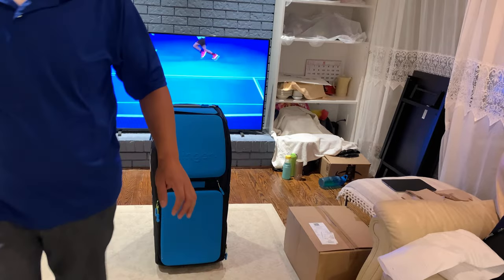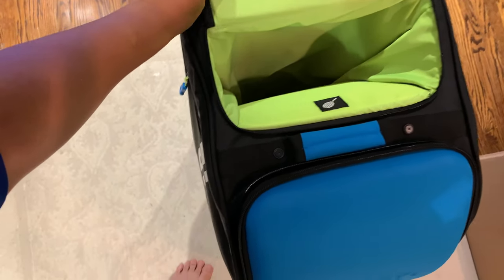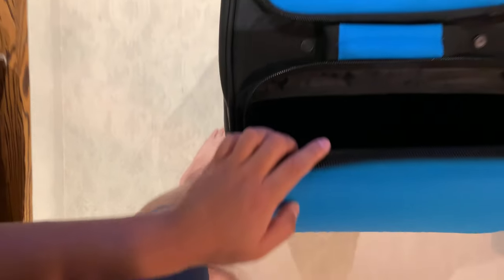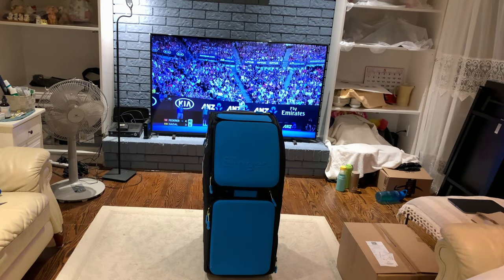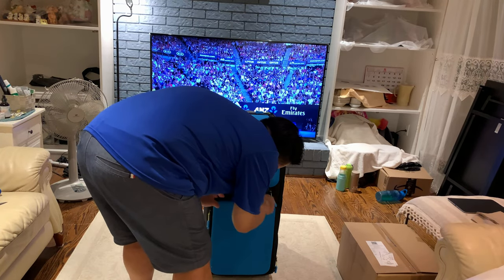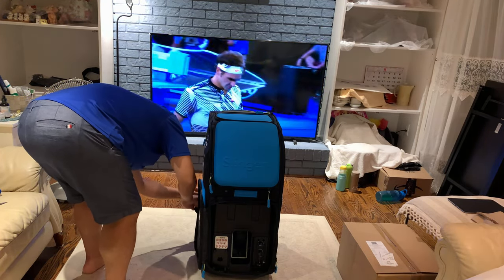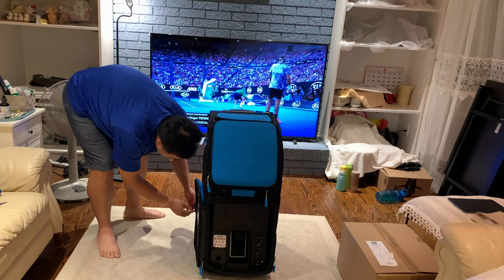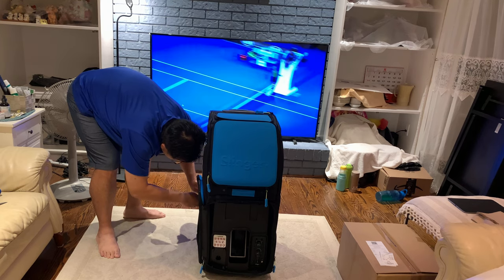There's a brown box to the right of the Slinger Bag that I'll show later. This front pocket is where I can put the ball tube — I can also put my tennis racket in there, though I still prefer to carry my Babolat bag separately. The pocket is very well designed: once you open the front door you can actually attach it to the side, which is a nice touch. The first time it takes a little getting used to but it should be quite easy.